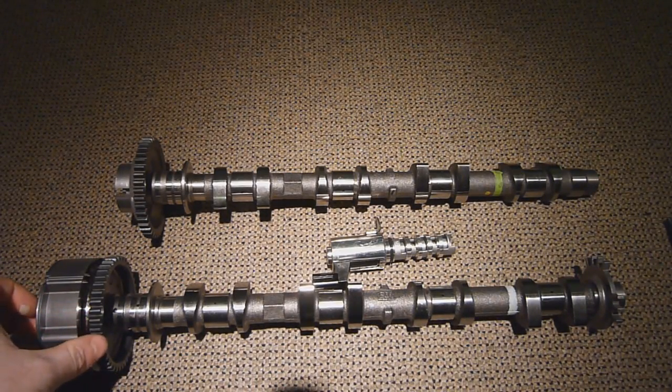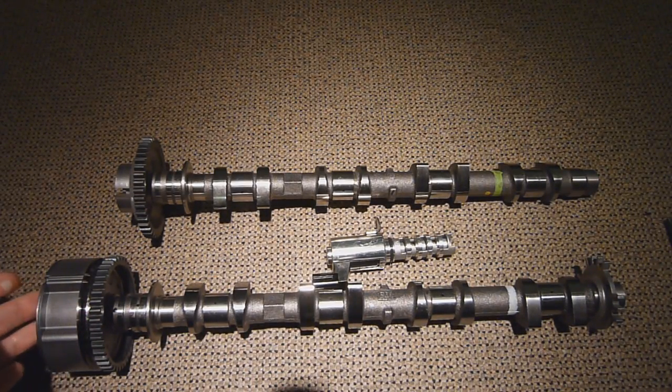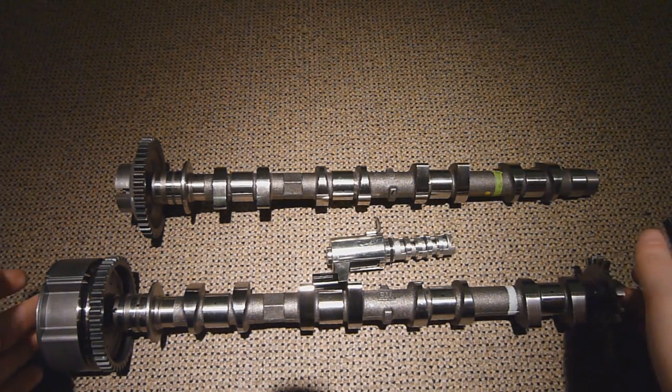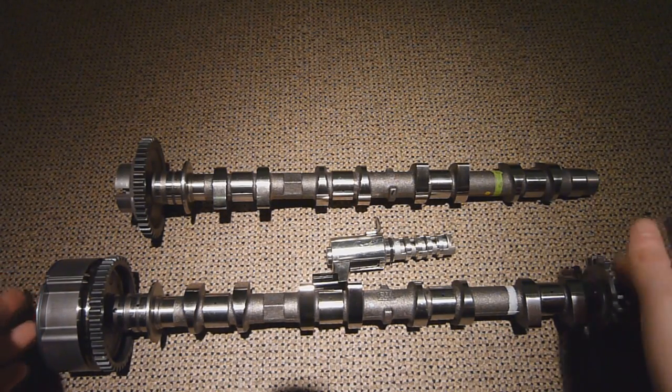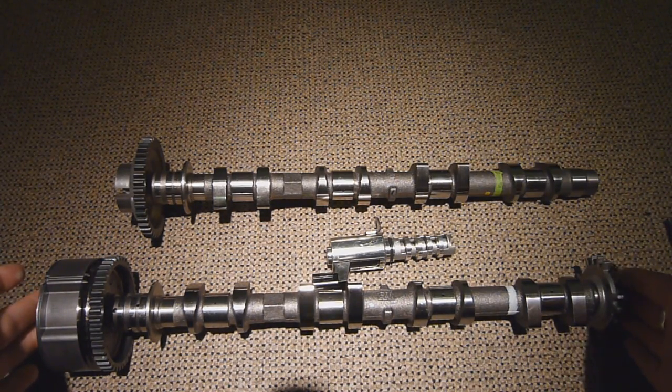Hello and welcome to another one of my videos. I thought in this video we'd go over some four-stroke theory and to be more precise variable valve timing. I had the opportunity to strip a brand new Nissan engine down at uni and I was able to get a hold of the parts for these videos, so I thought I'd go through some of them with you.